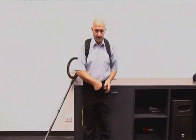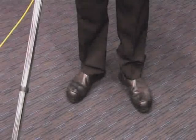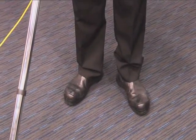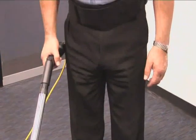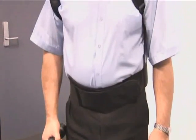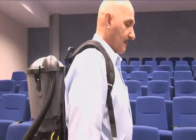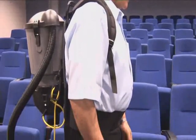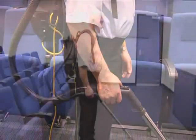Then readjust the waistband if necessary. An important safety issue is that the proper clothing must be worn at all times. For maximum comfort all the way through your shift, stand with your vacuuming arm at a comfortable length and the pistol grip parallel to the floor.